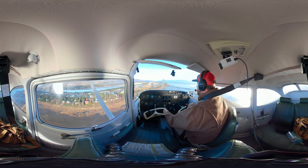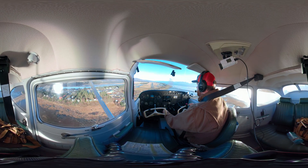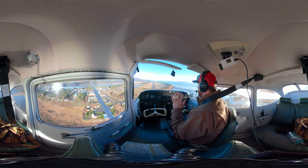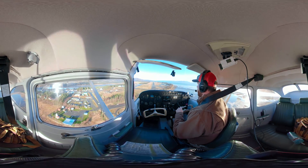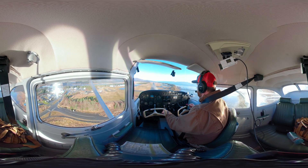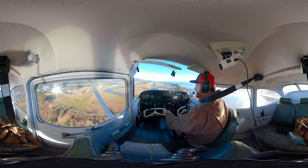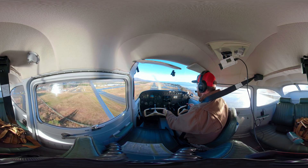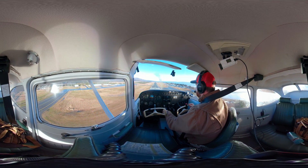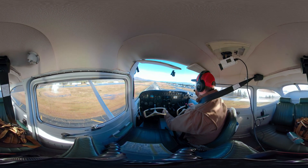Our main flight control now is our power. Next notch of flaps. I'm set up on final, looking at my target — the part of the runway that is not moving. I've trimmed the airplane; it's at a great speed. If I need to move that target ahead a little bit, I'll just add a little bit of power. I'm just going to move that point down the runway a little bit. Need just a little more power for speed — that feels good. Taking that power out. Nice and stable.